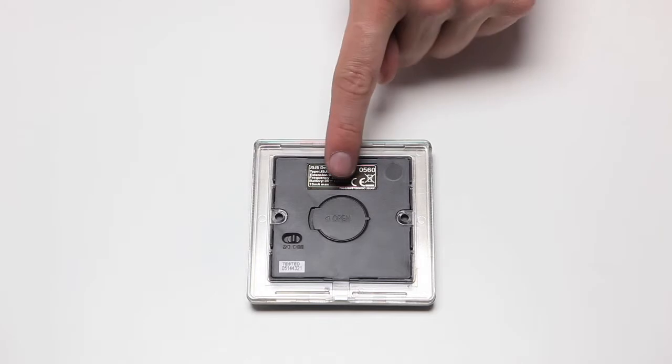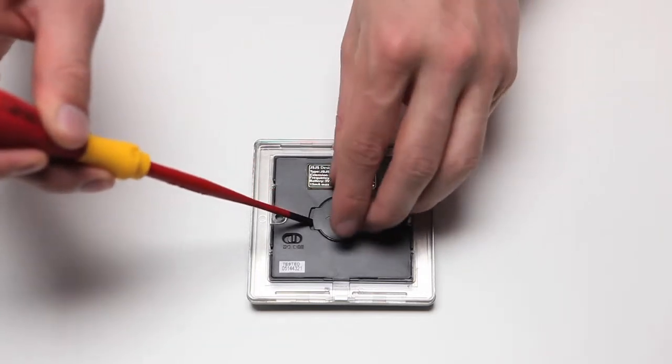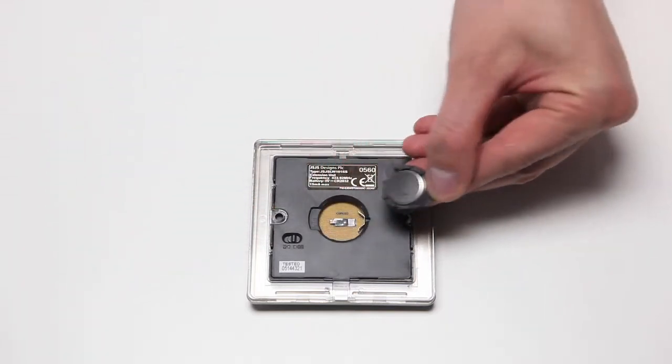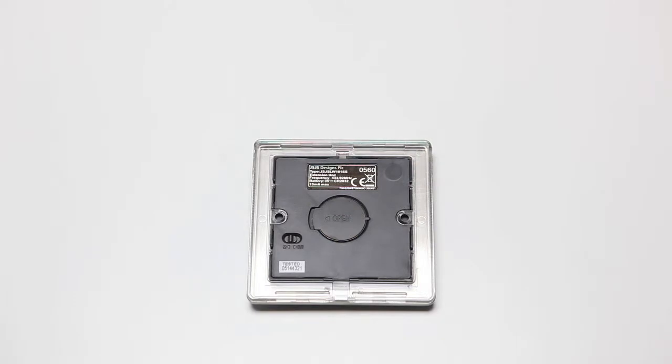On the rear of the device there is a battery compartment. If you need to replace the battery, insert a small flathead screwdriver and gently remove the cover. It's best to set up and link this device before mounting it to the wall, as to do so correctly we have to use the slider on the rear.